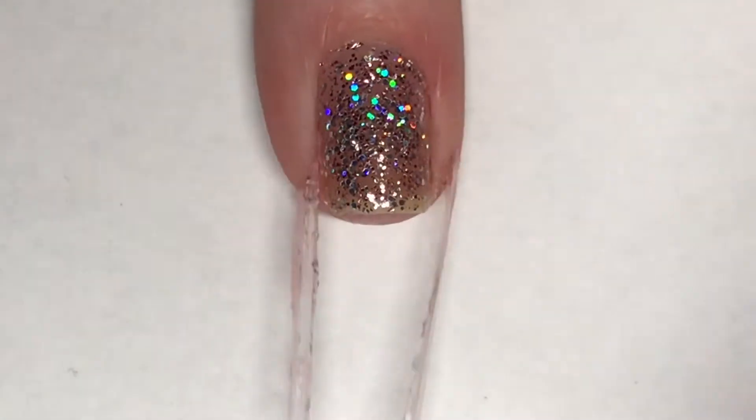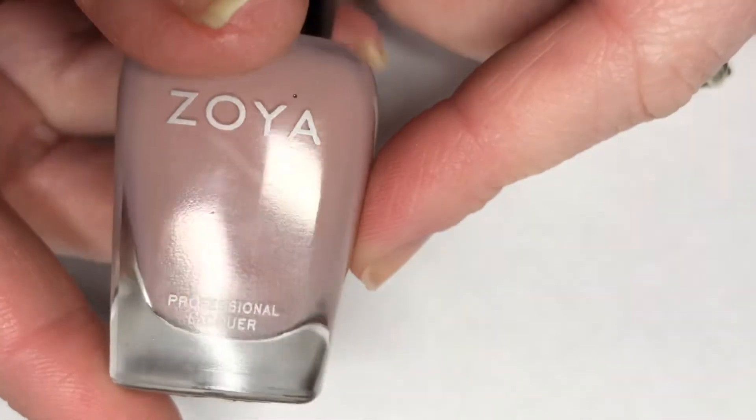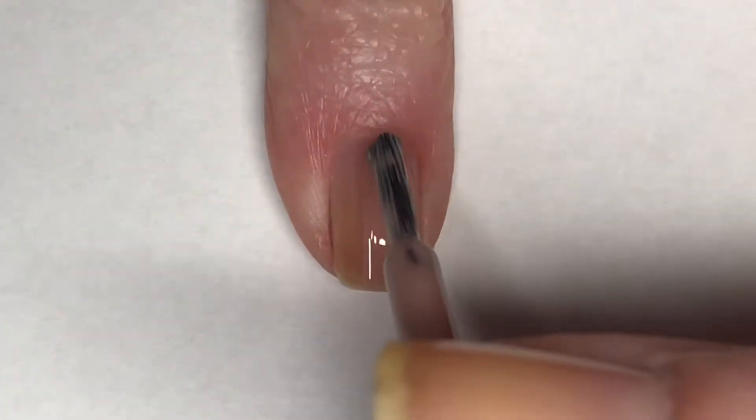With a pair of tweezers I'm just removing that cuticle guard. Then for my pinky I'm using Zoya's Rue, which is a gorgeous nude color with a touch of pink in it.